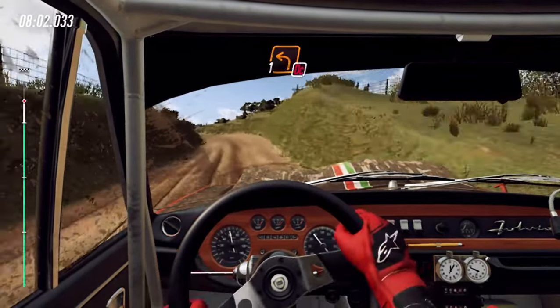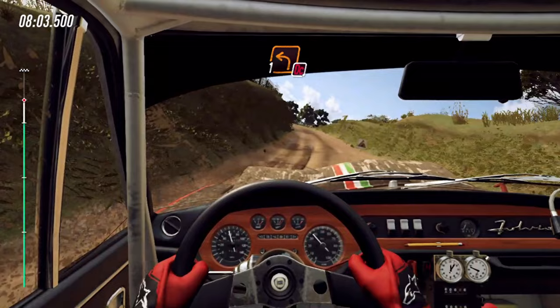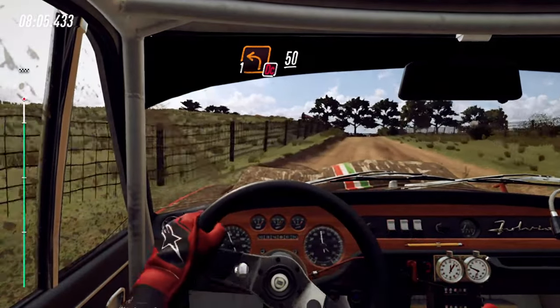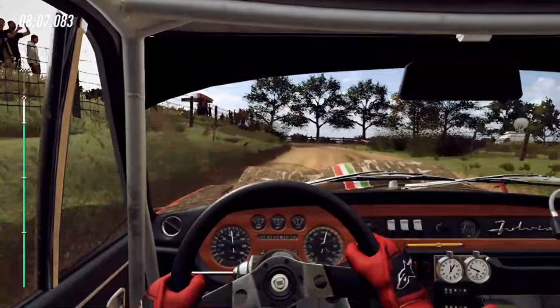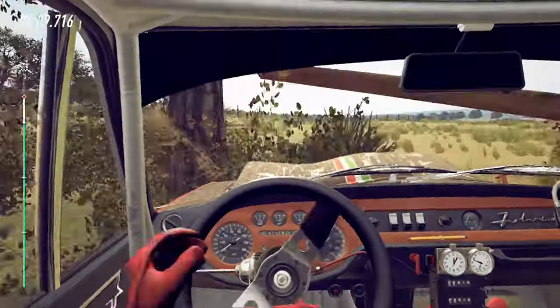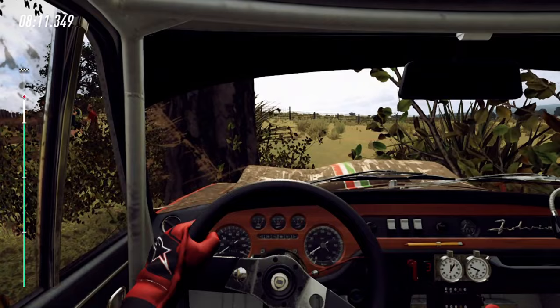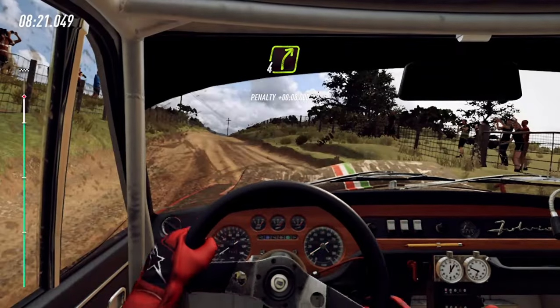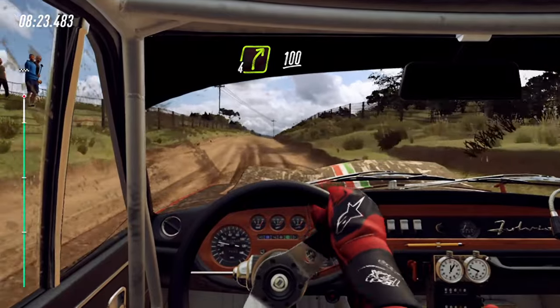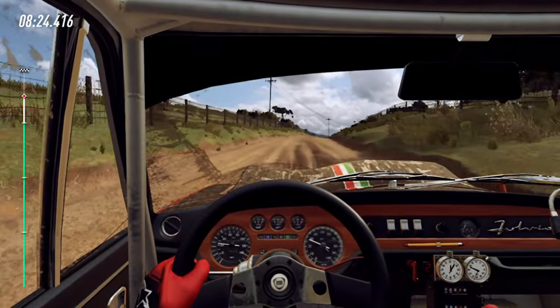Turn, one left, don't cut, 50. Turn, one left, don't cut, 50. 4 right long, 100.